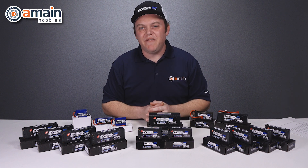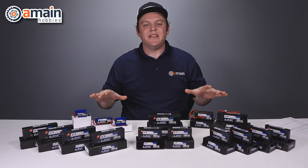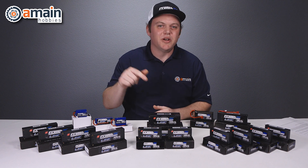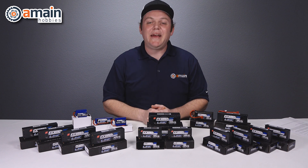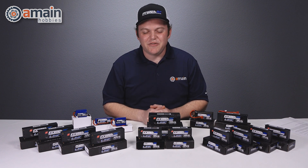I hope you enjoyed this video. If you have any questions on the 2019 lineup, please leave a question or comment down below. If you'd like more info, we'll have some links down below as well. My name is Brett with Amain Hobbies. Thanks for watching.